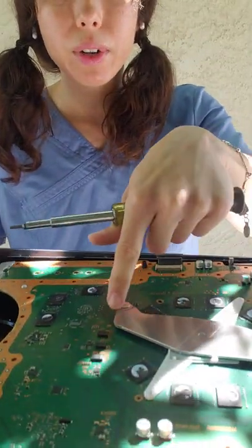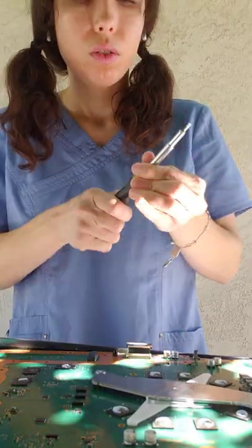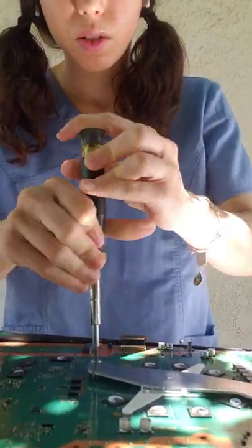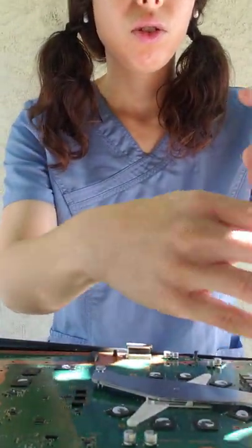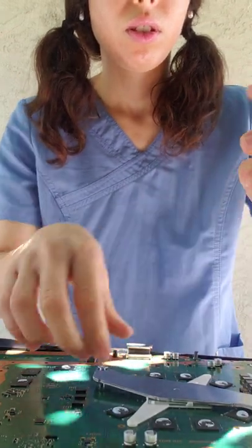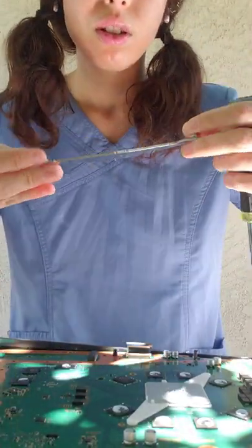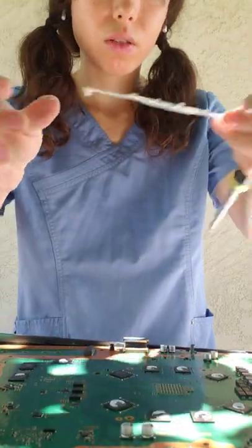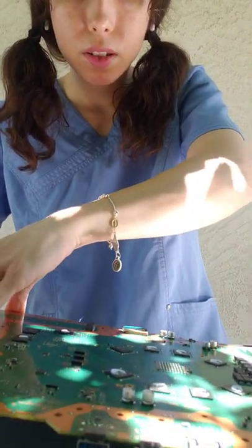Now we're going to get our Phillips screwdriver and take this off. We are almost there — I'll try to make a video of me reassembling the system. There we go, we removed this. Just keep those screws locked in there. Remove that, and then we are down to the nitty gritty. Now we can just pop this motherboard out — and there we go. Here's the system.